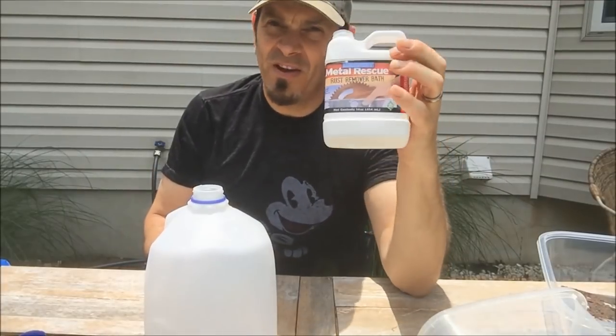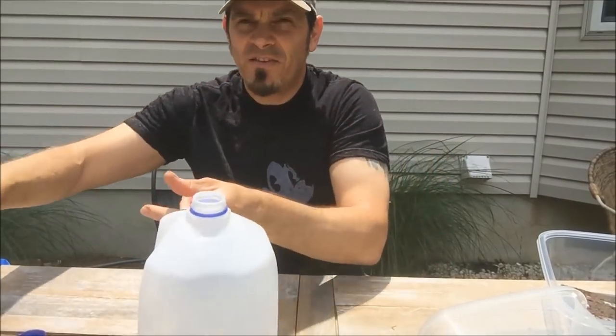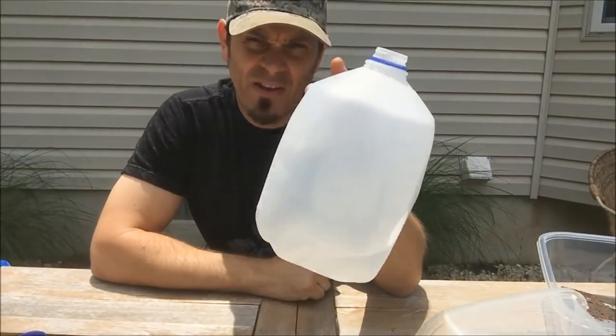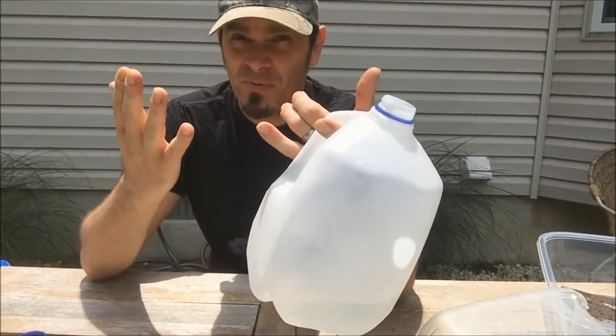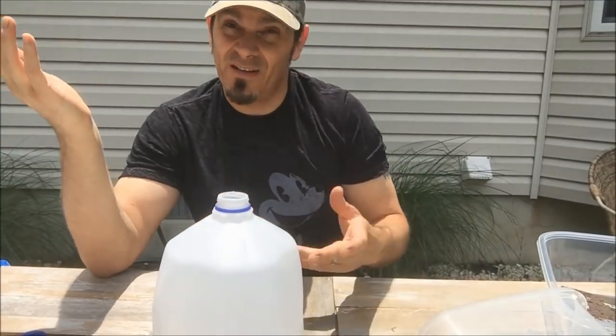It's called Metal Rescue concentrate because it's concentrated, so you fill the rest of the gallon jug up with water — just plain old water. You can use distilled water if you want; I'm gonna use hose water because that's how I roll.